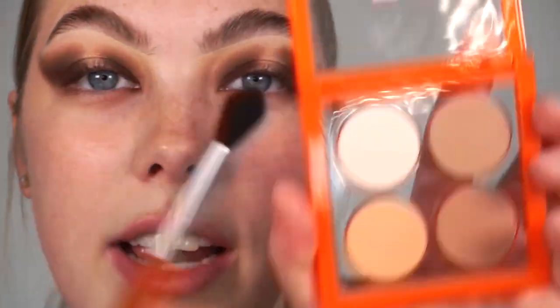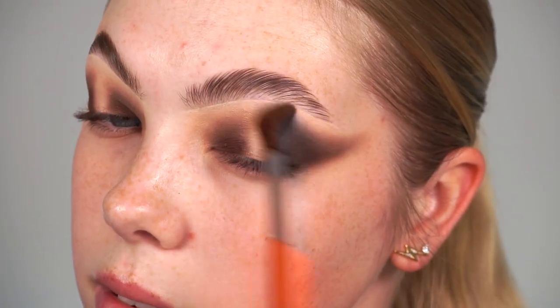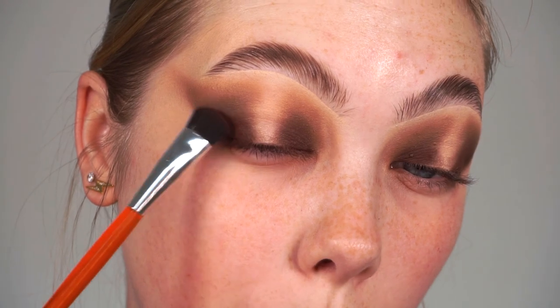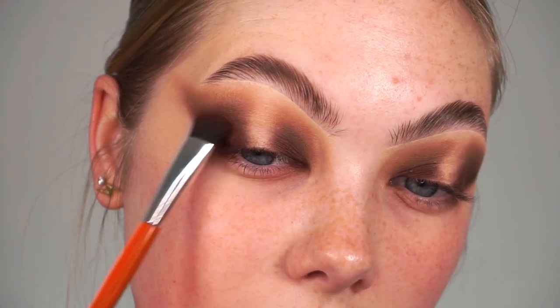Now I'm taking the Soft Blend palette and the shade in the top left corner, which is a gorgeous white shade. If you've watched my blending eyeshadow video, one of my top tips is to take a white or really light bright shade at the top of your blend because it really helps to diffuse the colours out into your skin tone and creates a really flawless blend. I'm taking that on the full crease brush and lightly blending over the outer edges. Then I'm going back in with the Medium Blend palette to build up the colour, and back into the Define palette to pack that dark brown onto the outer corners and revive the depth.